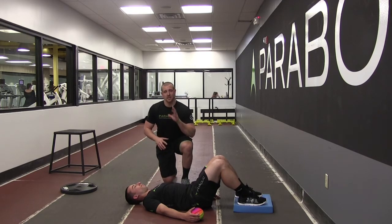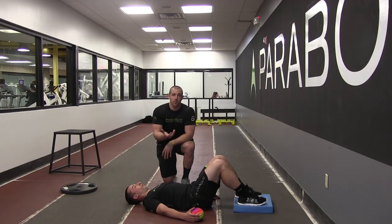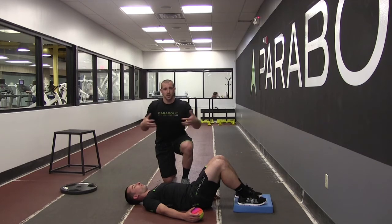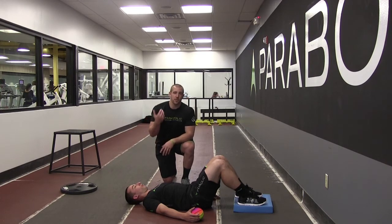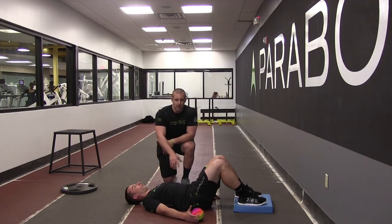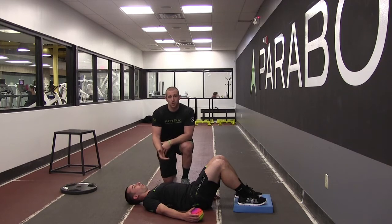We're inhibiting the lats by getting a good reach and activating some serratus and anterior core while we move that scapula into protraction and upper rotation. At the same time we're going to have our elbow flexed, which means we're going to lengthen the tricep and inhibit it from both ends, because the tricep extends the elbow and also retracts the shoulder blade. As we protract and upwardly rotate we're also going to flex the elbow and get some good breaths using that serratus, low trap, and abs to inhibit those muscles we're trying to turn off.